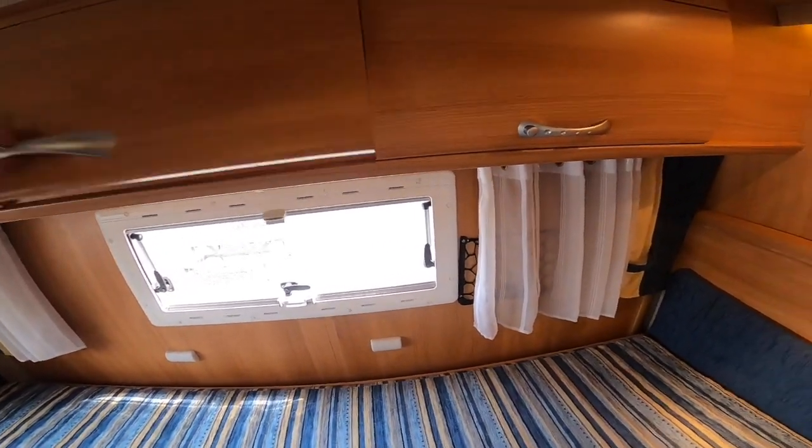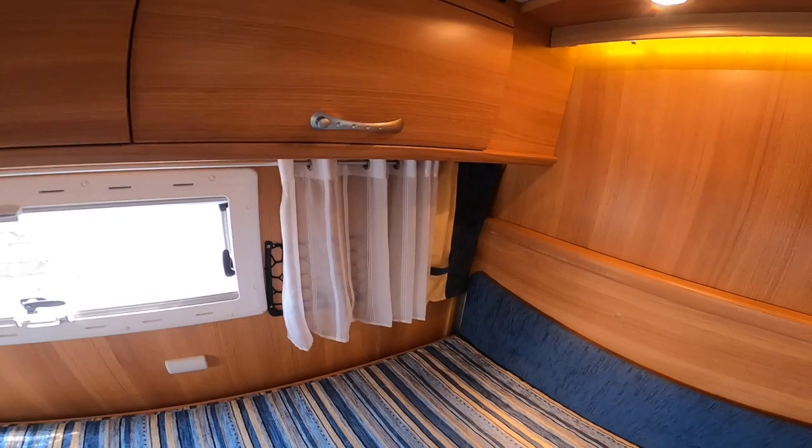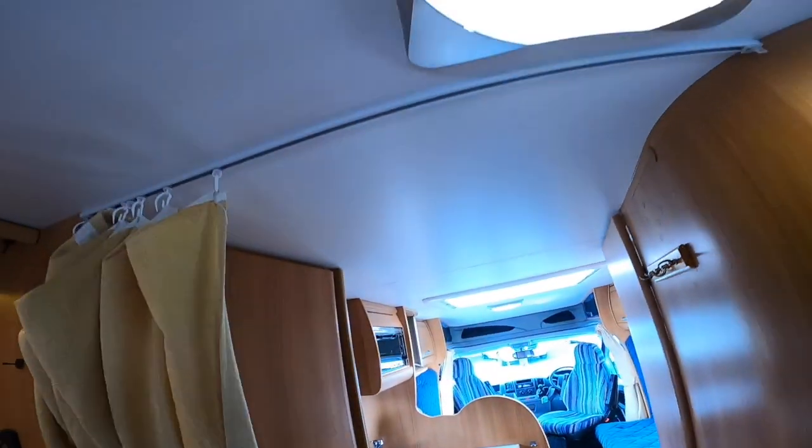You've got storage along the back in the cupboards — that cable is just for your reversing camera. You've got your light switches, with another one here for this light.